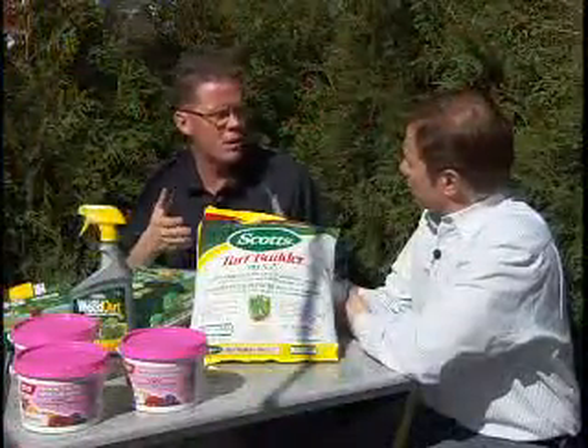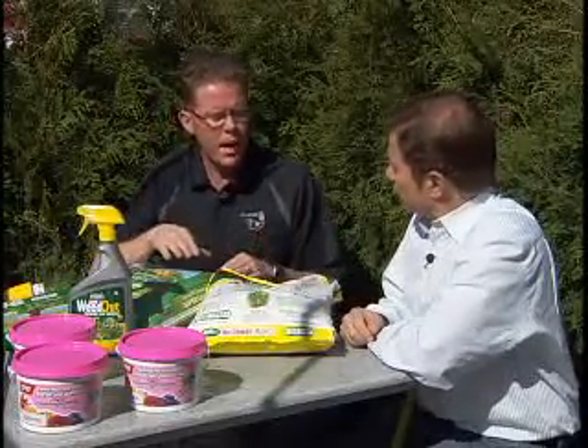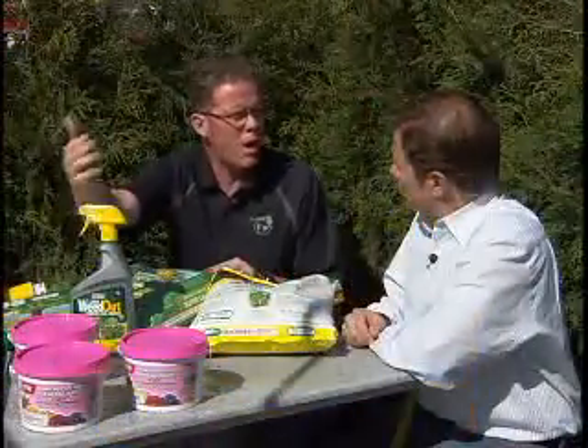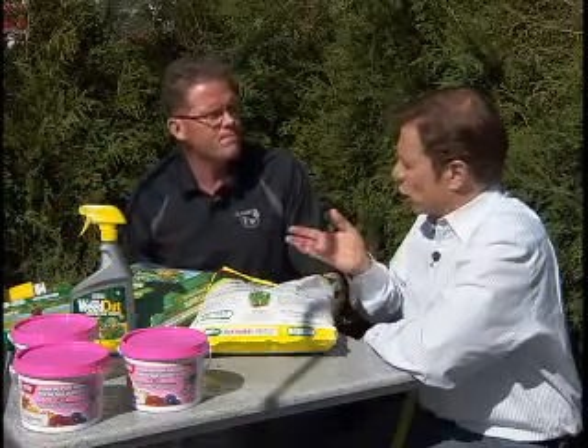The province of Alberta has put into effect a ban on those products that takes effect on January 1st, 2010. So you'll be able to buy fertilizer in a bag like this one without a herbicide, and you can buy the herbicide to treat your dandelions as a spot spray application, but you won't be able to buy them in conjunction in a bag like you see here. What's the logic behind that?